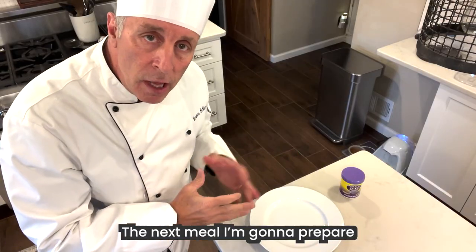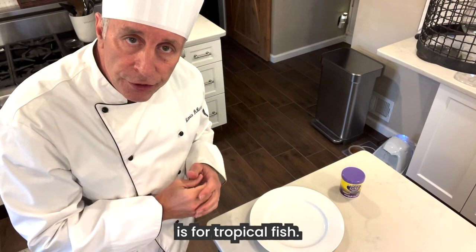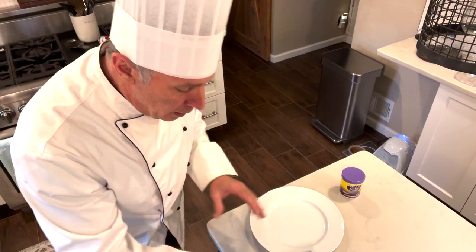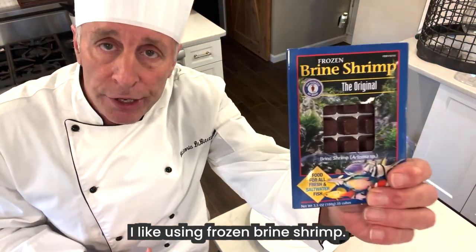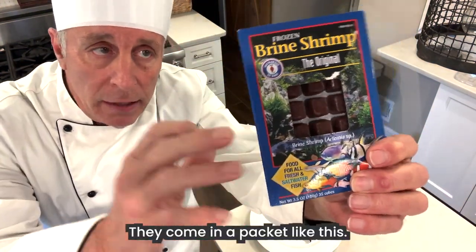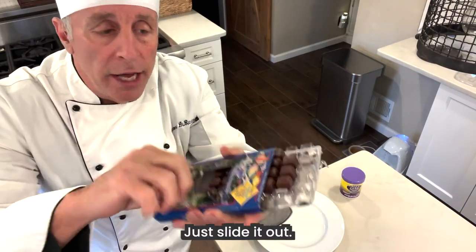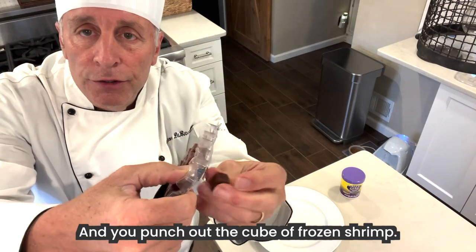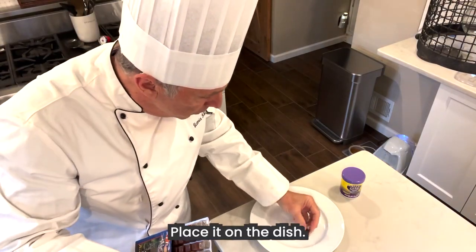The next meal I'm going to prepare is for tropical fish. Tropical fish like a whole wide variety of food. I like using frozen brine shrimp. They come in a packet like this. Just slide it out and you punch out the cube of frozen shrimp. Place it on the dish.